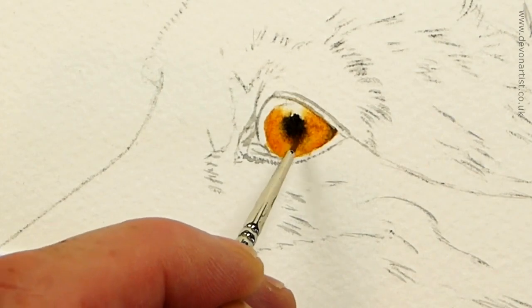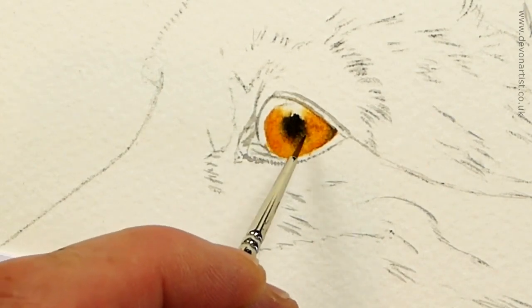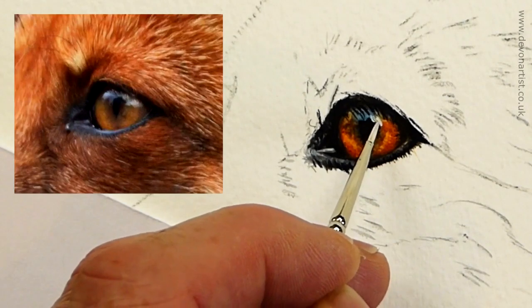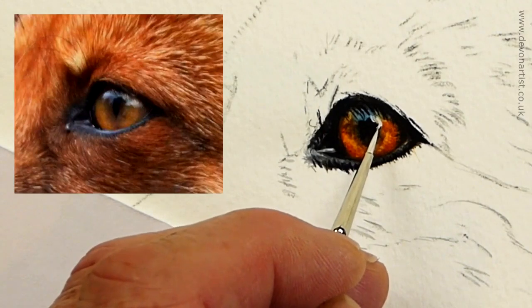Then very lightly tap around the outside edge again, as we did before — just kind of break it down, soften it out. No need to go right to the top, because the highlight will kind of pick out some very fine edges there. I can see on this side it's really bright, just kind of hooks around to there.